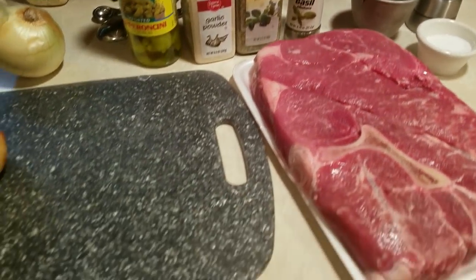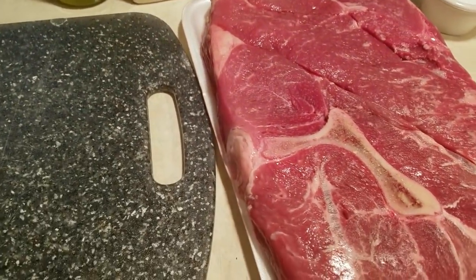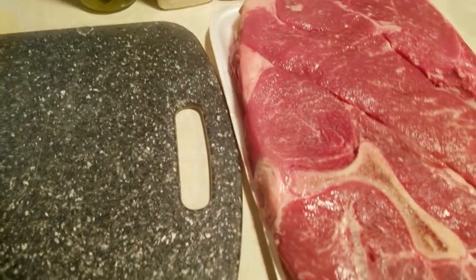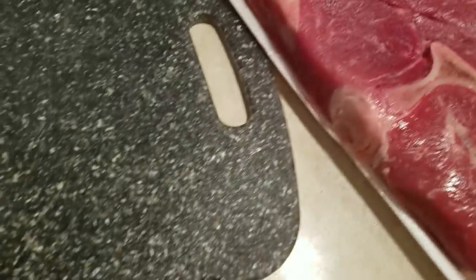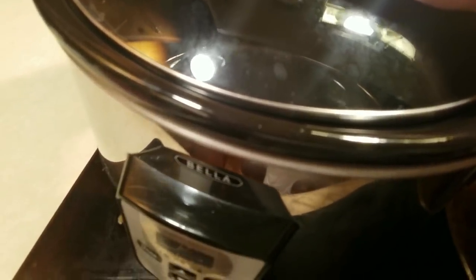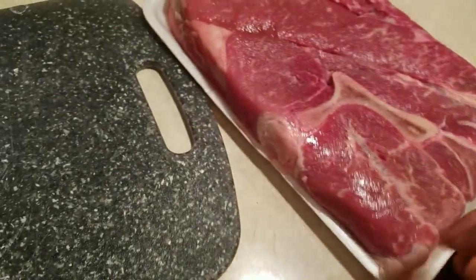Hello everyone, today we are up early to make another slow cooker recipe — Italian beef sandwiches. I have about a four pound bone-in chuck roast. The recipe didn't call for that but it's all the supermarket had. I'm going to cut it into smaller chunks, season it up, and throw it right in the slow cooker. We're up early because it's going to take eight to nine hours on low.